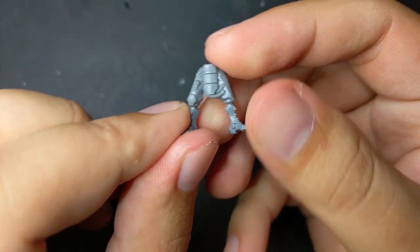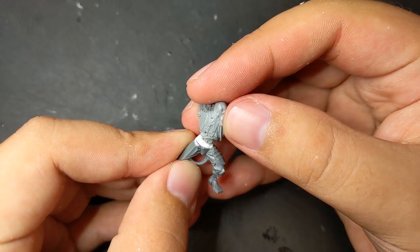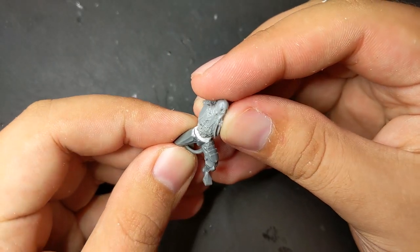Since I only have the torsos I needed to find a source for legs. Luckily the vanilla Skitari ones are the correct scale, though for one of them I slotted in a sheet of Plasticard to help with its proportions.